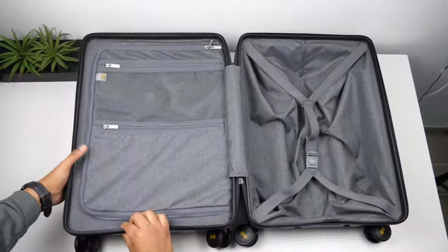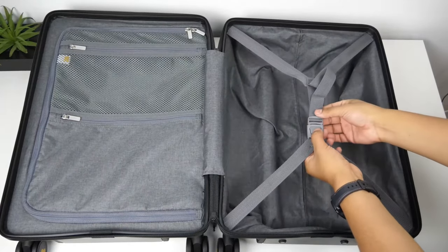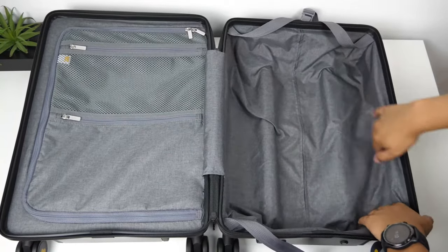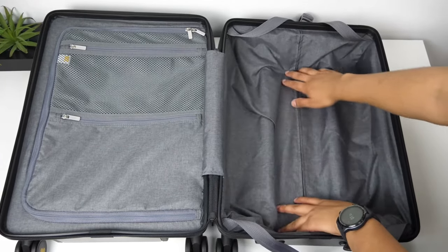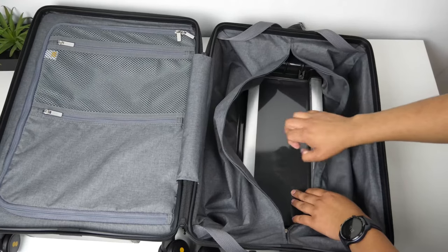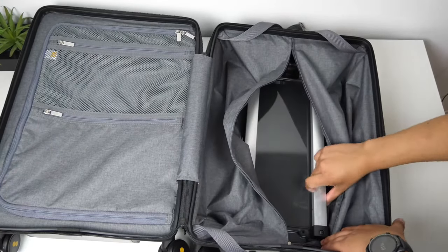The main compartment opens sideways and all the way, and also has a gray nylon fabric inside. On the right side there's a fairly large pocket for most of your clothes with a strap to tighten them down. The handle frame does take up some room but you still get a good amount of space. There's also a noticeable seam that unzips to reveal the back side of the hard shell exterior and the metal frame — this is for TSA purposes.